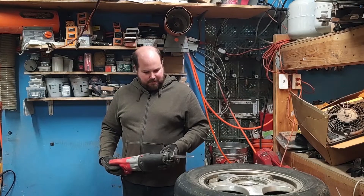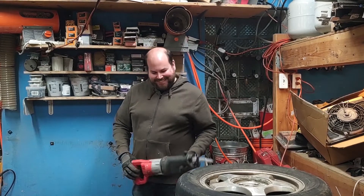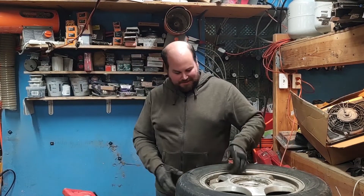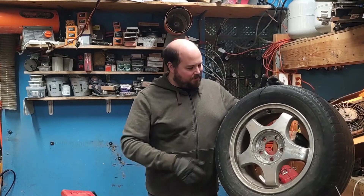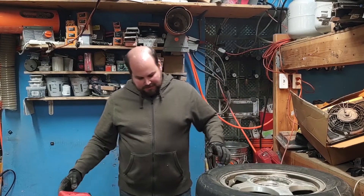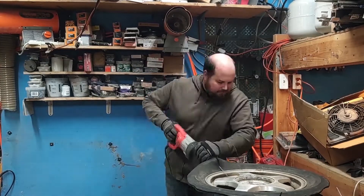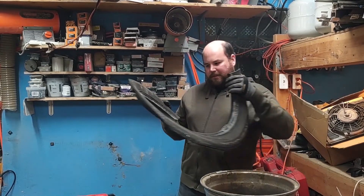Surprisingly it didn't actually burst. At 40 psi it just kind of left a slit — didn't actually go anywhere outside of where I was cutting. So it worked out surprisingly well. Let me just tear this one apart and get to the next one. There's the last piece of that one.